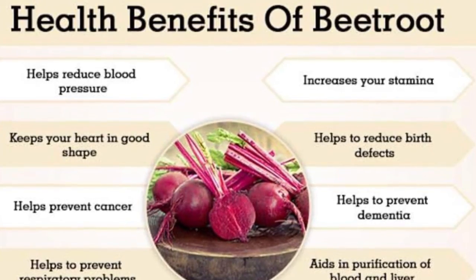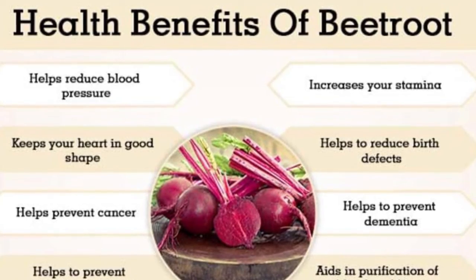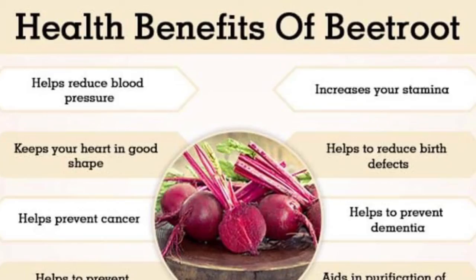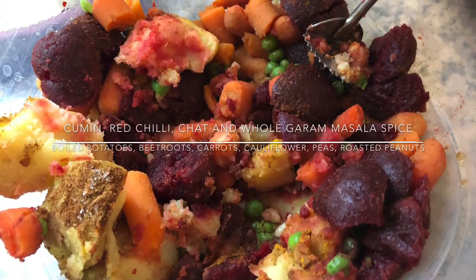Hi everyone. Beetroot — one of the vegetables which I grew up with not having a lot of affinity for. Thinking of some of the recipes, my mom reminded me of the beetroot cutlet.